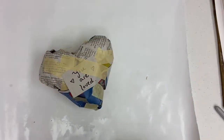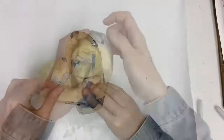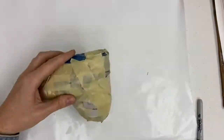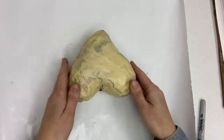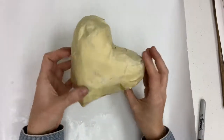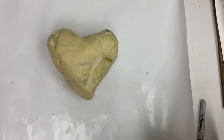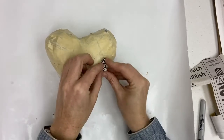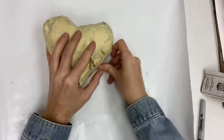Now finish covering the entire heart with masking tape. Once the heart is covered in masking tape — while it doesn't need to be perfect at all — there may be some areas you'd like to fill in and smooth out. Just rip off a small piece of paper and tape it into any areas you'd like to smooth out.